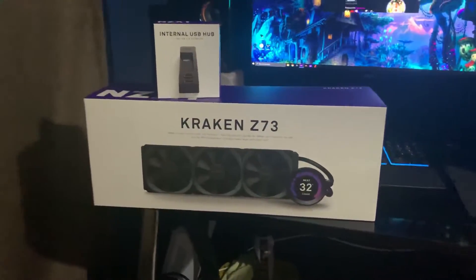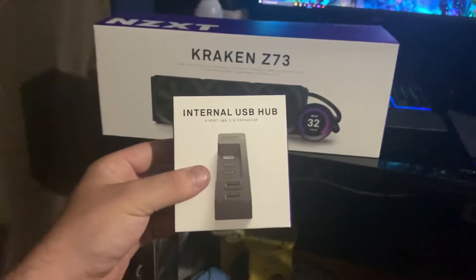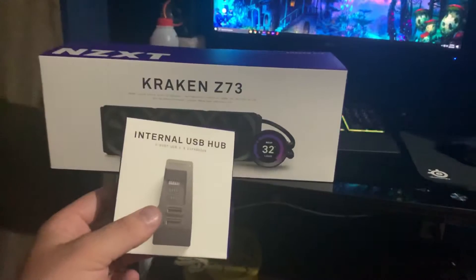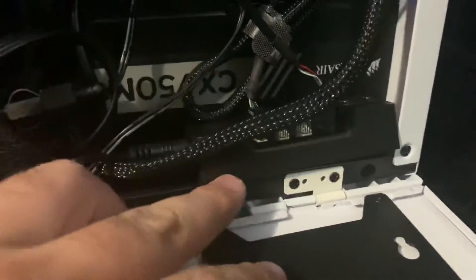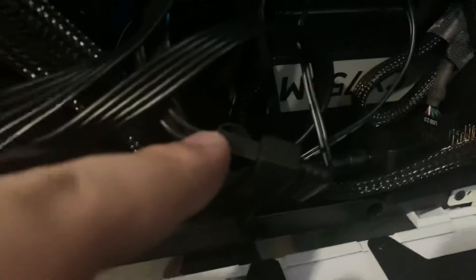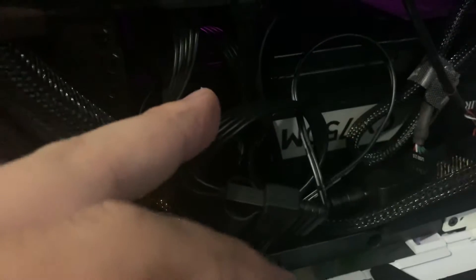They're new and beefy and kind of expensive, so it's a little funny that the Kraken has compatibility issues with them. Anyway, the internal USB hub is pretty easy to set up. It uses a Molex connector, so you need a Molex adapter. I don't know why it's not SATA or something — it seemed a little odd. It's a four-pin Molex male, so you'll need a female Molex adapter if you have a modular power supply like I do.